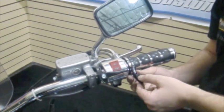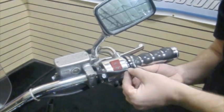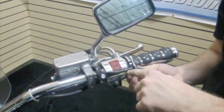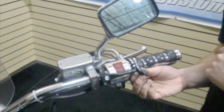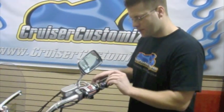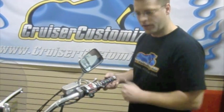Here we are, almost finished. We're going to take the thumb lever, run the screw through the thumb lever, through the spacer, and into this locking device. We're then going to tighten everything down. The last step of this process is to make sure that you have proper tension against the thumb lever for setting the cruise control.